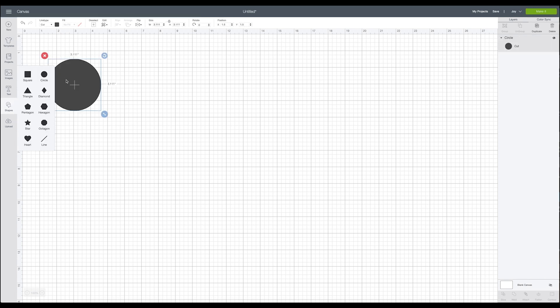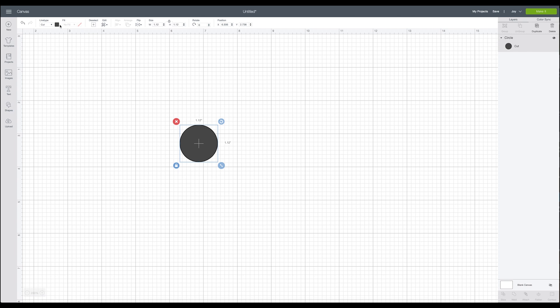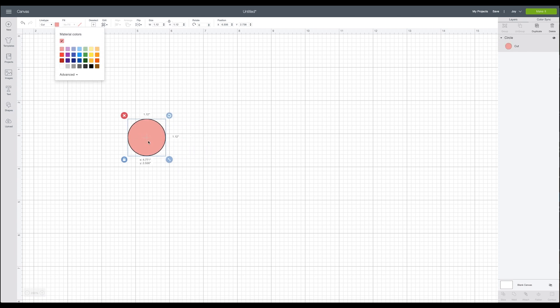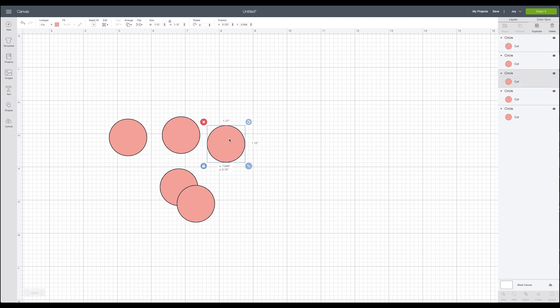So now that we are in Cricut Design Space, we know that our little circles need to be one and one eighth of an inch. So what we're going to do is come over to the shapes box and select the circle. Then we're going to come up to the size and just type 1.12 — that's roughly the right size. We'll make these a pink color, and we're going to be creating five of them. You can make as many of these as you want; they are so easy to make. I'm just making five because that's all I really need — just a few to get me through spring and summer and have that really nice seasonal look. So I'm just going to duplicate this five times and then drag these over.